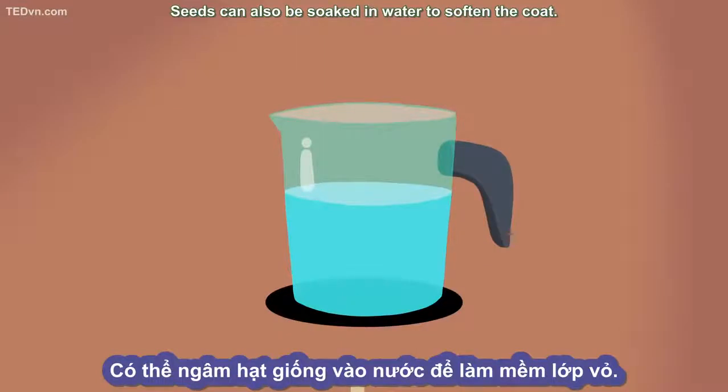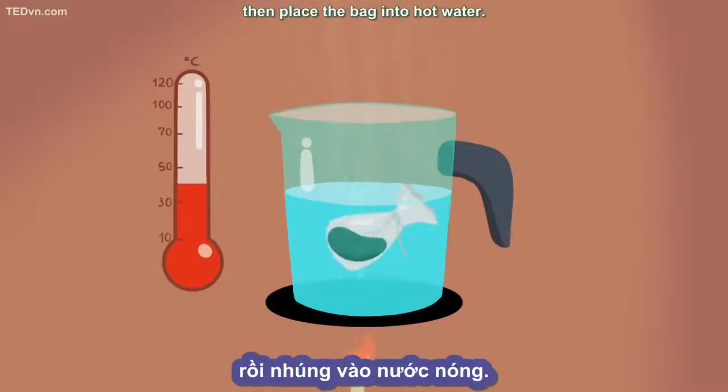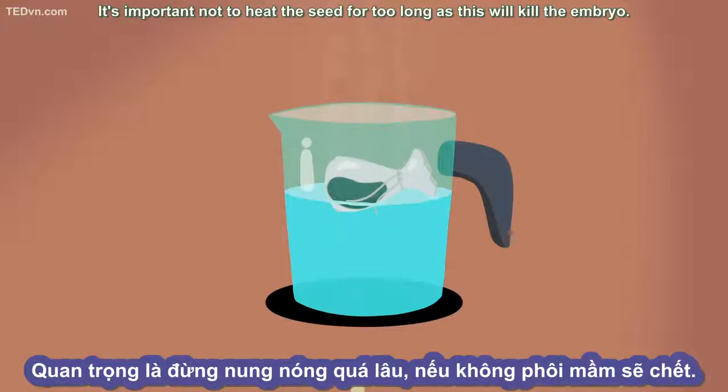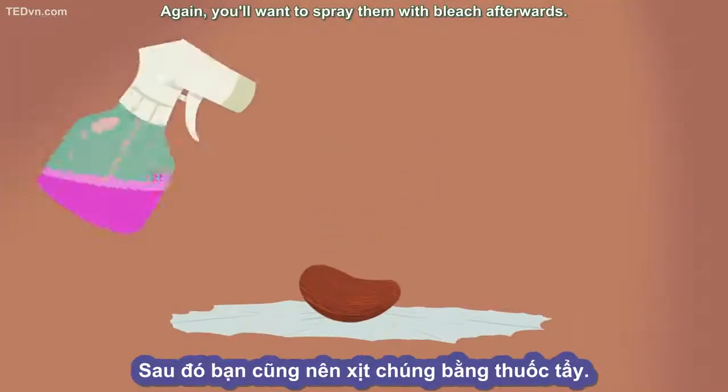Seeds can also be soaked in water to soften the coat. One way to do this is to place the seeds in a nylon bag, then place the bag into hot water. Turn off the heat immediately and allow the water to cool to room temperature before removing the seeds. It's important not to heat the seed for too long, as this will kill the embryo. Again, you'll want to spray them with bleach afterwards.